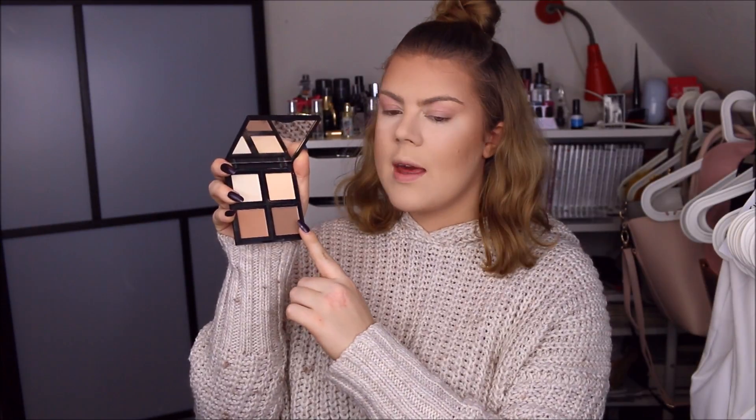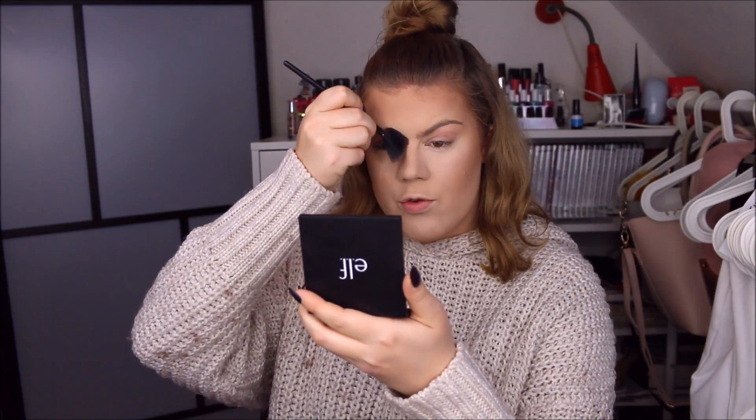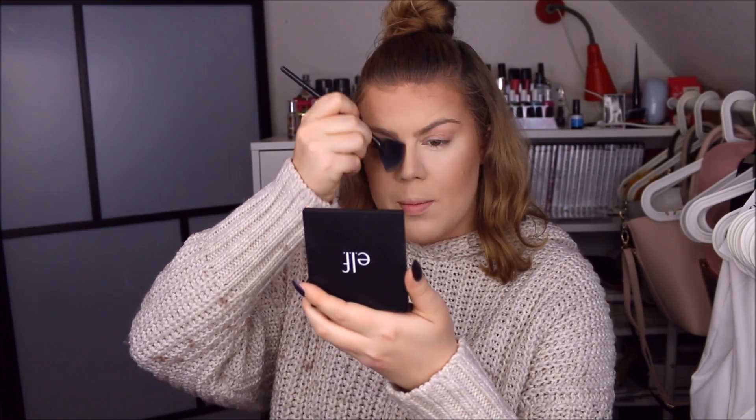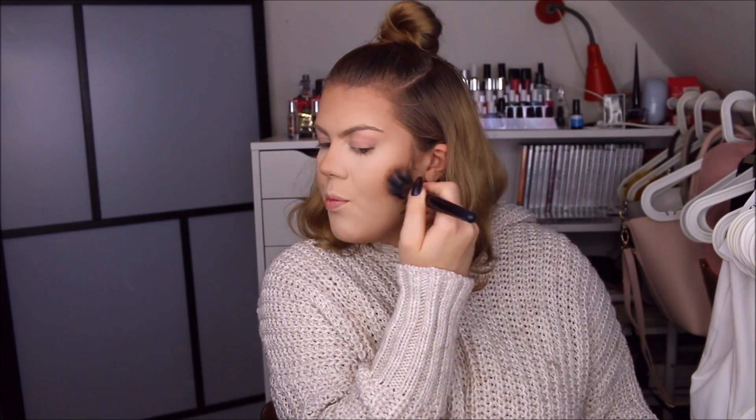Now I'm taking a little bit of the darker and more cool-toned powder to use for contouring. I'm contouring my nose and also my cheekbones. Right now I'm using a little brush that I got from W7, and I'm blending it out with my bronzer brush.